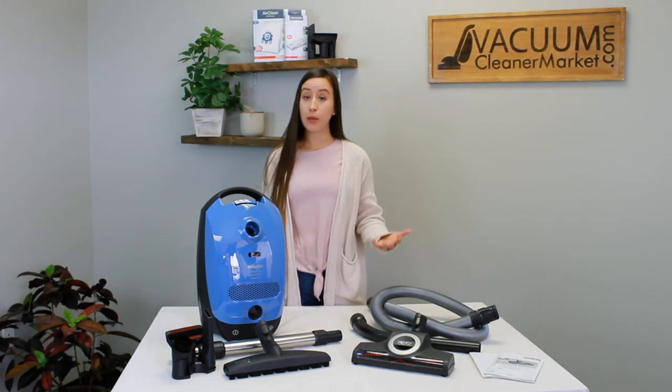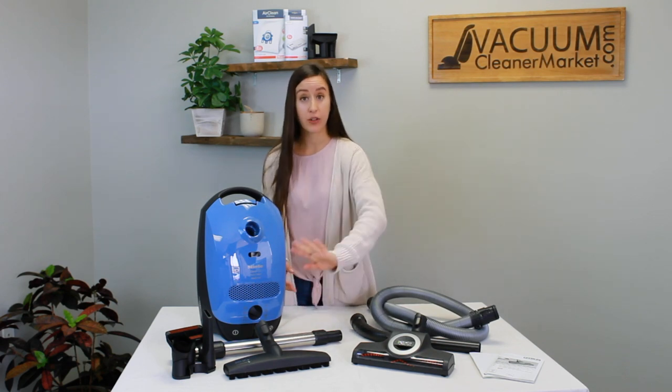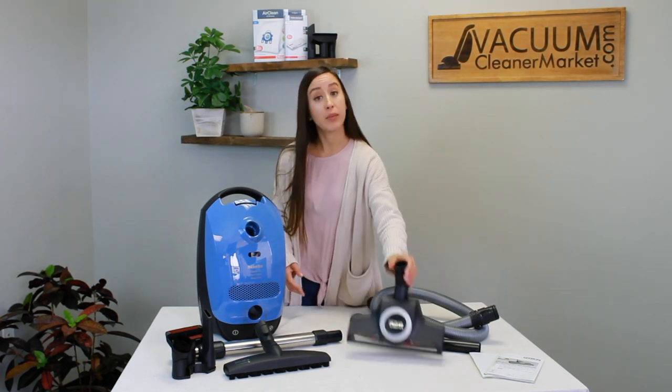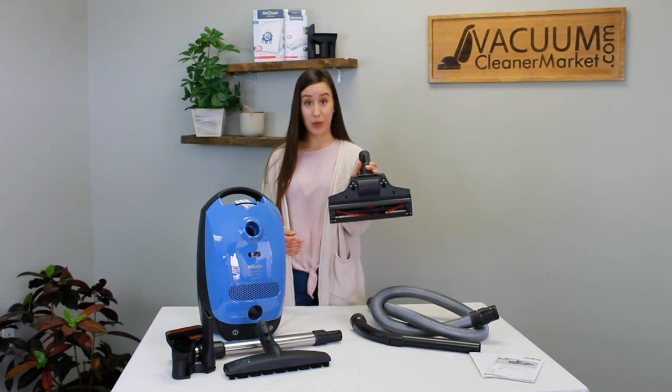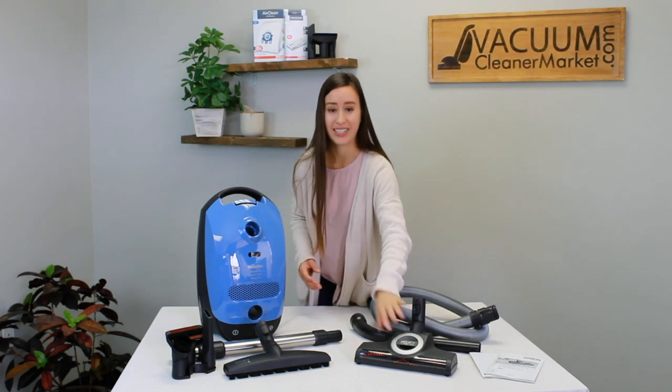We love it. It comes with two flooring attachments. You have your hard flooring attachment for any and all hard flooring, and you have your carpeting attachment for low to medium pile carpeting. This carpeting attachment does have a spinning brush roll and it is excellent. We love this carpeting attachment.